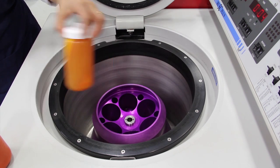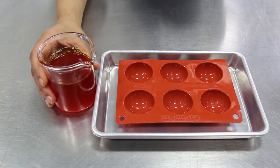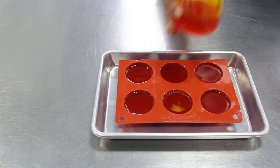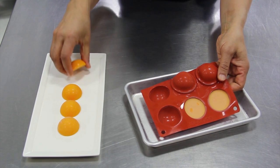Strain the bottles of centrifuged carotene butter, keeping the solidified butter and saving the juice for another use. Melt the butter down and pour into silicone moulds or a container. Refrigerate until set. The butter will keep 2 to 6 months frozen.